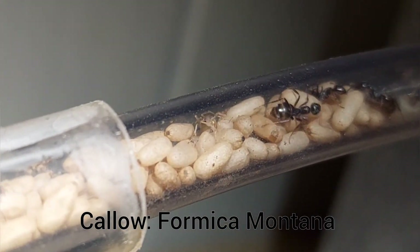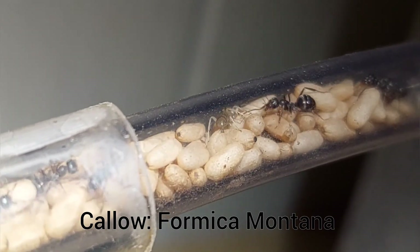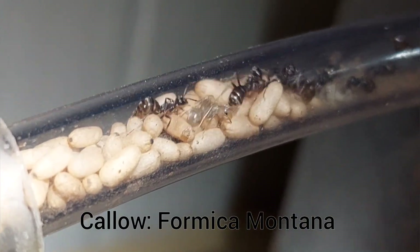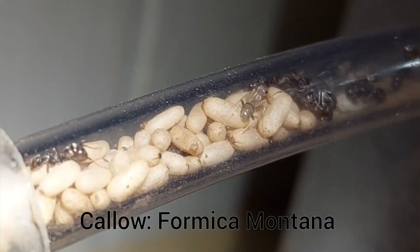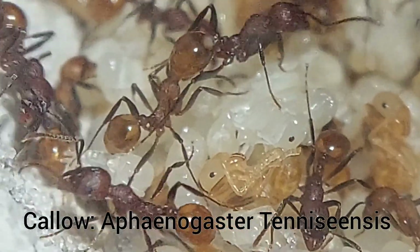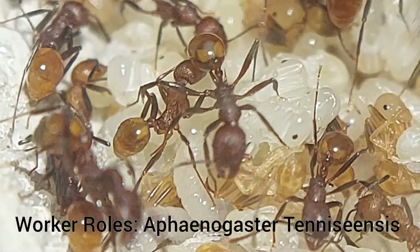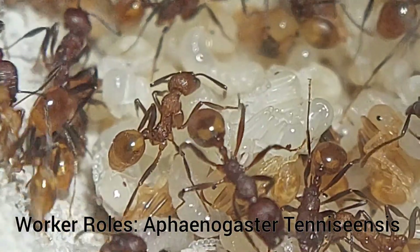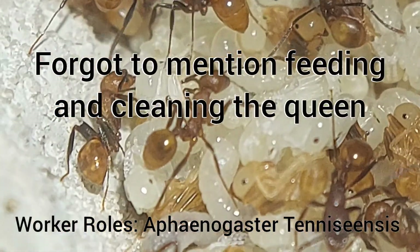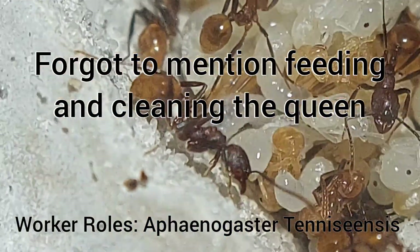The next stage would be a callow worker. This is when a worker very recently eclosed from the pupa stage. In this stage their exoskeleton is very soft, so they often appear much lighter in color. You can see the callow here is light gray whereas the rest of the workers have a dark silver color. The callow of my Aphaenogaster tennesseeensis colony are just slightly more orange than the dark red maroon of the workers. Pretty much as soon as the worker ecloses, it must begin work taking care of the brood — rubbing their antibacterial saliva on all of the brood, feeding the larvae, and making sure all the brood is in a proper place in the nest for the humidity that it wants.